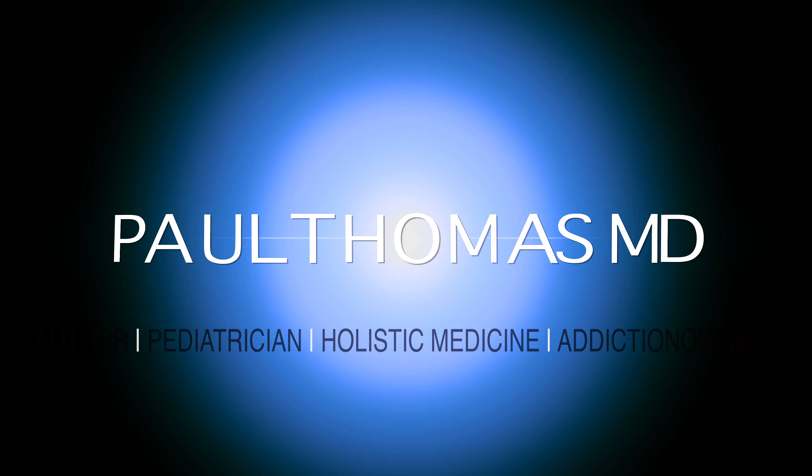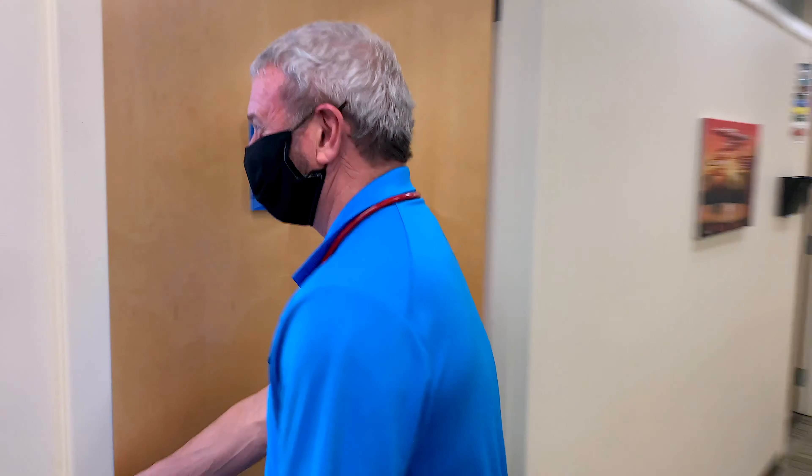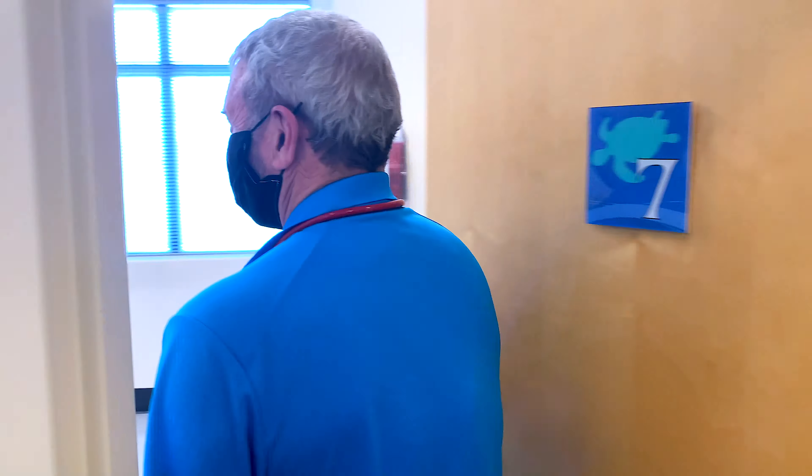Dr. Paul here. We've got a good one. Hello. Hi, Dr. Thomas. How are you? It's good to see you again. And I hear you've got something going on with your foot.